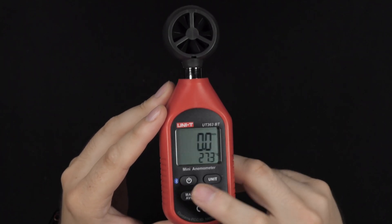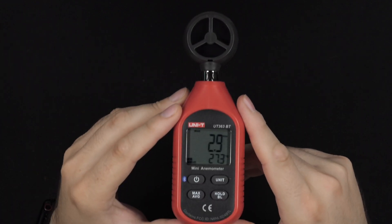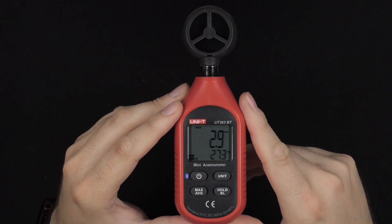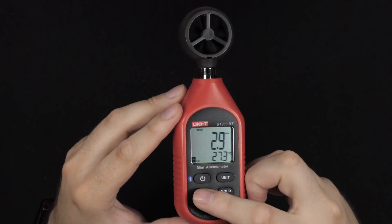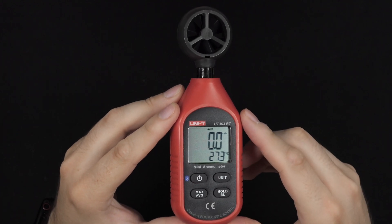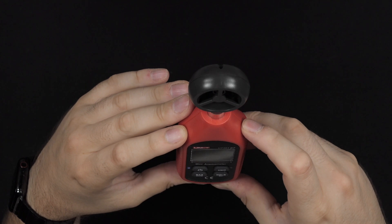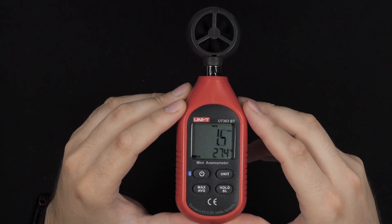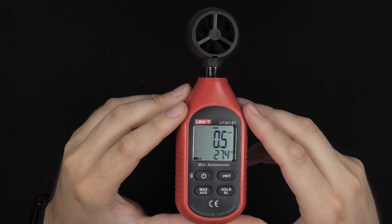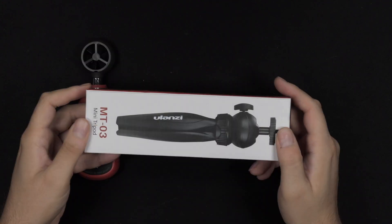You have the same functions as the sound meter — hold, max, minimum, and average — which is a very useful tool if you just want to measure the max wind speed. This is definitely easy to do with the average and minimum options as well. Very easy to use, big easy to read display, and fairly accurate. Definitely highly recommend them.